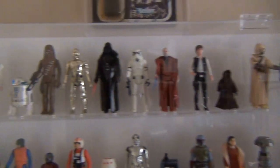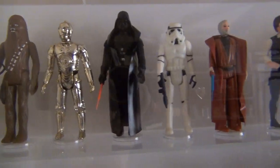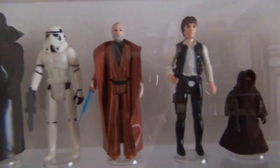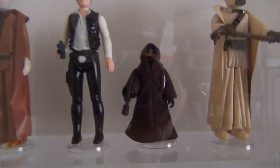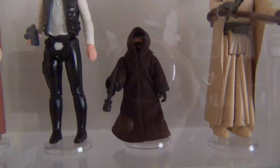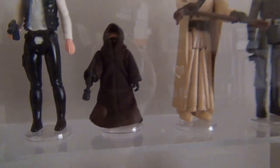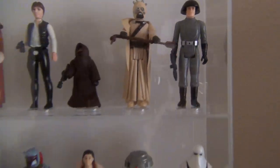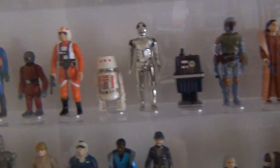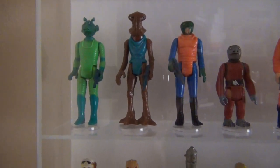The first four were Luke Skywalker, Princess Leia, R2-D2, and Chewbacca. Then they released the next wave to complete the first 12 Star Wars figures: C-3PO, Darth Vader, Stormtrooper, Obi-Wan Kenobi, Han Solo — this is the big-head version — Jawa with the common material cape, Sand People, and Death Squad Commander.